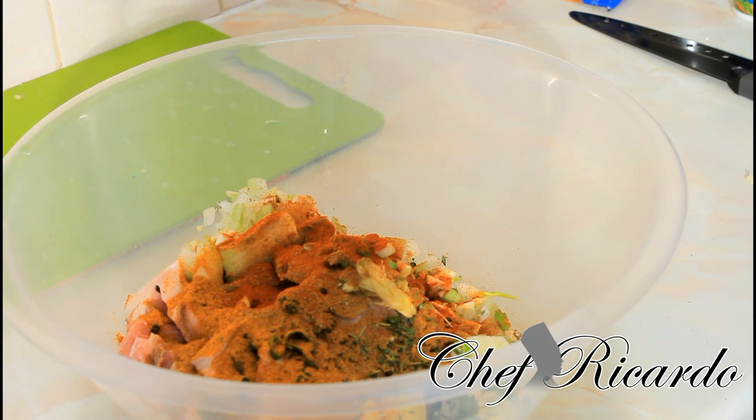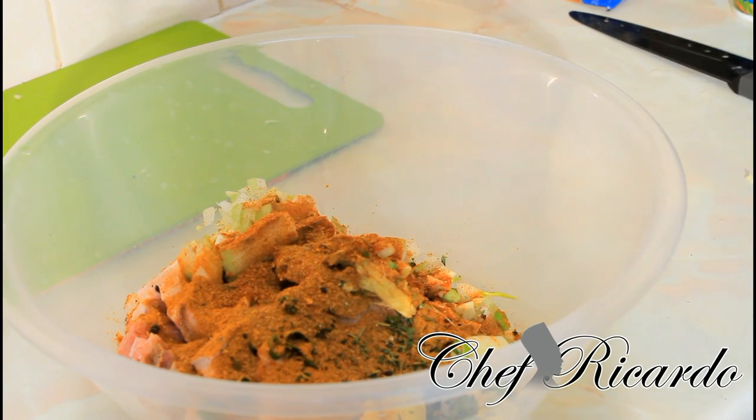Next we've got some hot and spicy seasoning — we're gonna just put a pinch of hot and spicy. Getting the flavor! Beautiful. And then we're gonna put some olive oil.